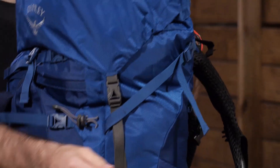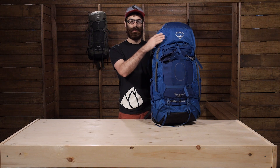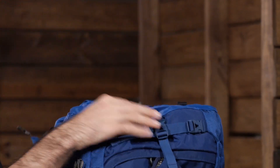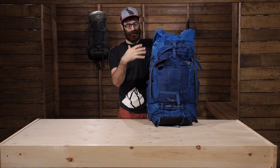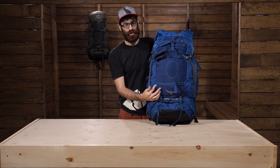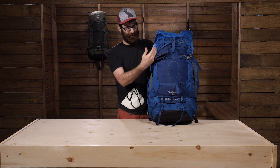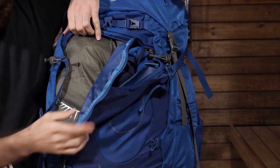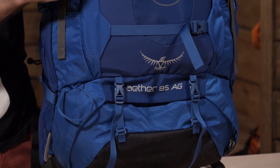Moving around to the front, we will take a look at how we access the pack. With the 85 Ether here you have got three different access points. You have got the top — a traditional top loading pack with a lid — two buckles on the front that throw back to reveal a large spin drift collar, so you can access the top contents pretty quickly and easily. On the front there is a large J-shaped zipper, kind of behind the compression straps and behind this stretch mesh front pocket, and that zipper allows you to access the front and middle contents of the pack really quickly. So you don't have to go digging through the top to get to your filter or your stove for a quick break.